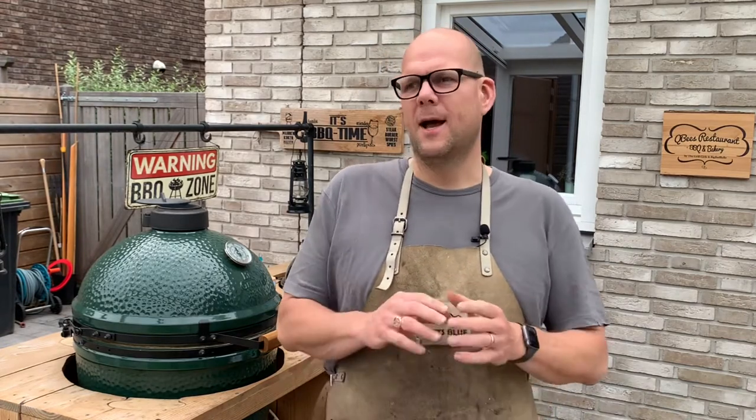For our pork belly today I'm going to use a special breed. It is called Livar. It is a typical Dutch bred pig. It comes from the south of Holland. A little bit of history on that breed.